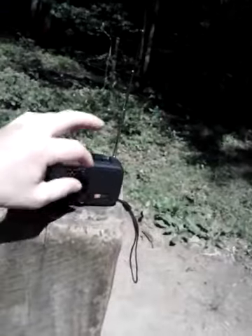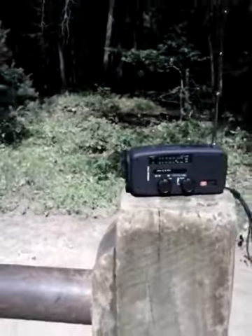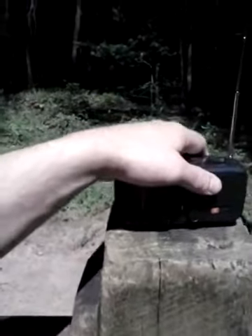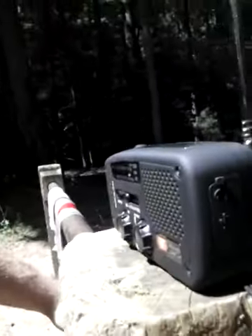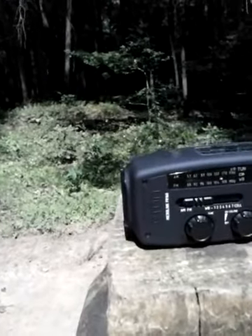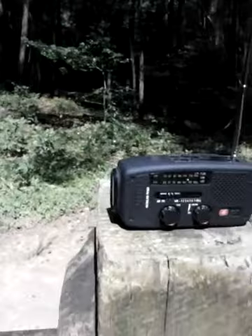That is an Eton emergency radio — solar powered. The thing is like tiny, and the weight is actually kind of crazy for the size of it. It's got a flashlight on the front which is actually a pretty bright flashlight. It's got a USB outlet where you can charge a phone or different things with it, and it has seven different weather band radios plus AM and FM. I love that thing for what I paid for it.